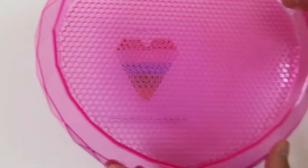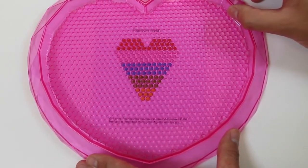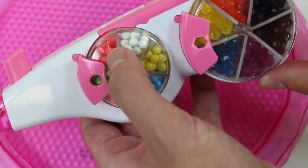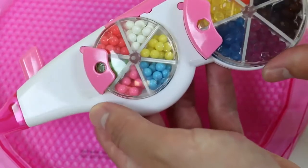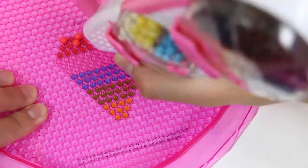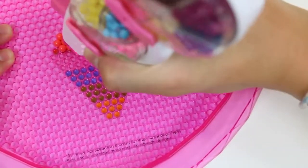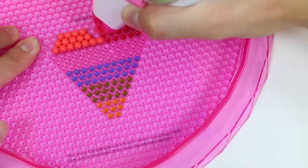I know you guys are used to seeing the template attached to the tray, but you can't actually do it with this set, so you have to manually line it up. If you want a certain bead color to come out, make sure the star is aligned with the pink circle — like this. I don't know if it's because this bead pen is a lot bigger than the ones we're used to, but it's a little hard to use sometimes.